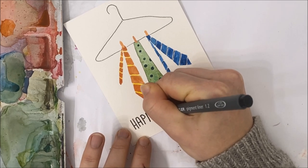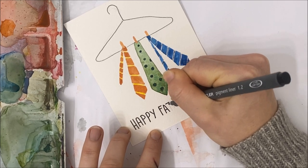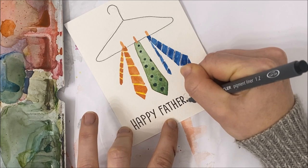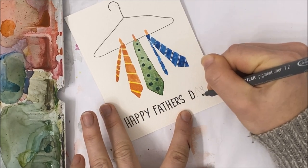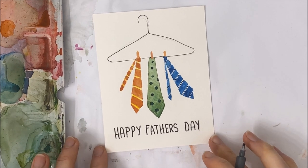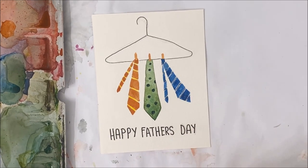I always write out my greeting with pencil first before going over it with a marker, just because I'm not always happy with my placement of letters, or sometimes the calligraphy or penmanship is not ideal. So if you go over it with pencil first, you'll be happy with it. And that is basically it — don't forget to erase any pencil lines once everything is completely dry, and you have your Father's Day card.